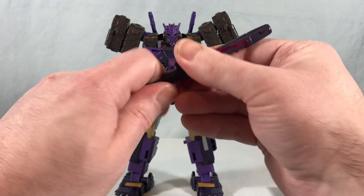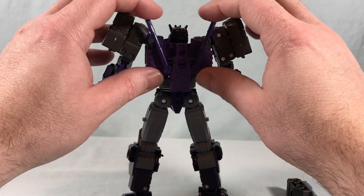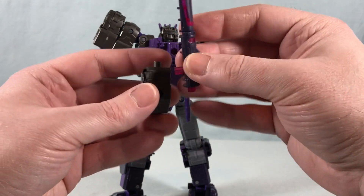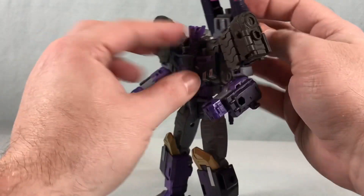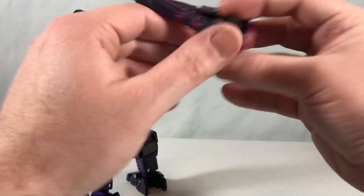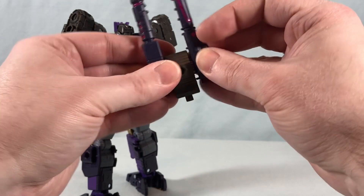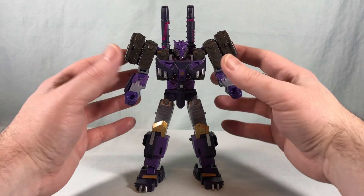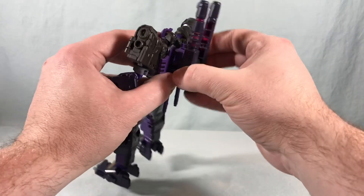If you want to give him a long rifle you can, you can have two guns, or you can have the double barreled cannon on the wrist. You also have options to mount them on the back — take the two pieces and rotate them down, swivel the piece around, and peg them into the peg hole on the back to have them over the shoulder, or position them flat on the back. So you've got a ton of ways you can use them with this figure, which I think is really cool. Sometimes the swivel piece moves around on its own, but you can unpeg it fairly easily.